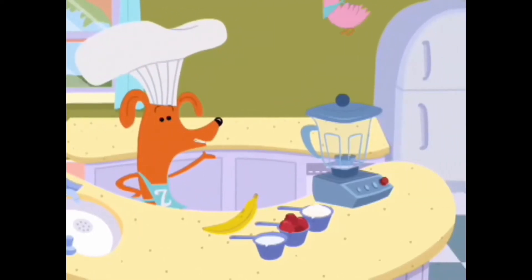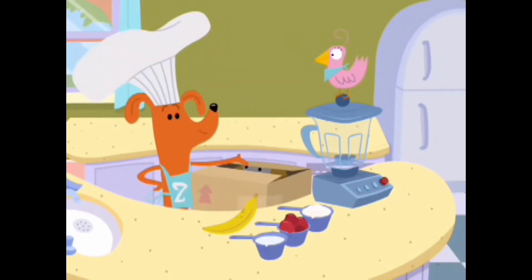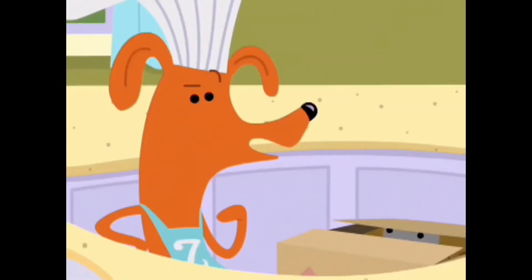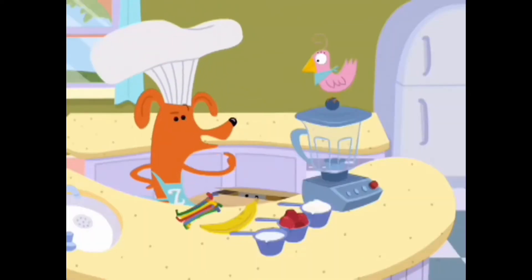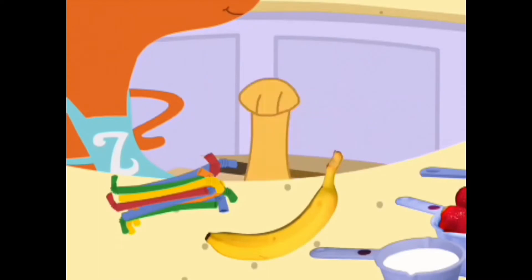Now, to mix up this smoothie, we will need a blender. There is nothing here but a box. Anyway, I always enjoy my smoothies with a straw. That way, I don't get a milky mustache. Now, where's that banana?